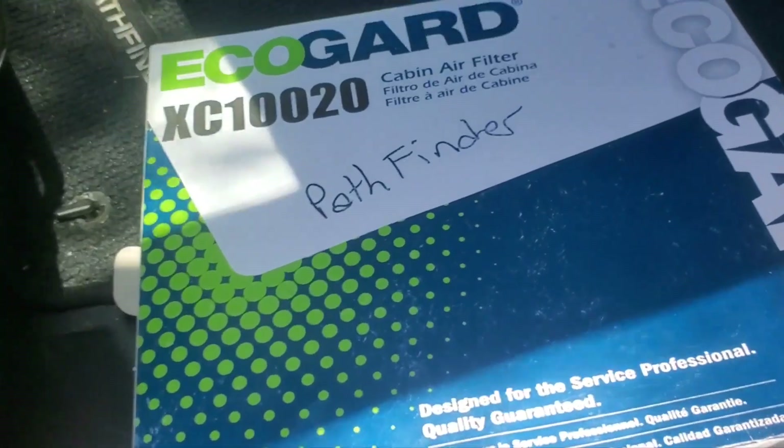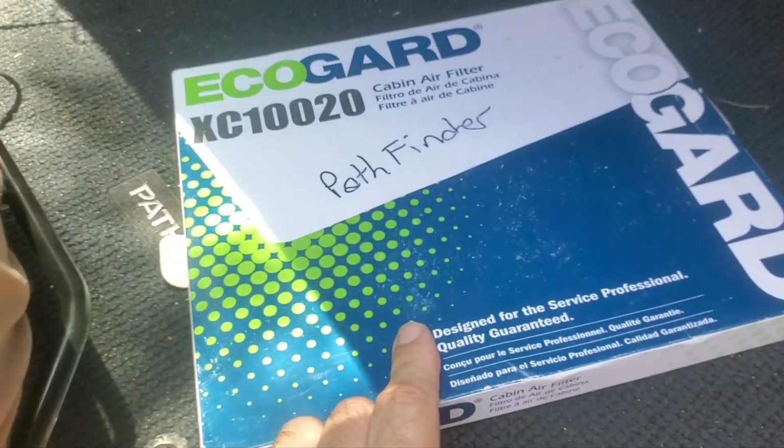Today we're going to try to replace the cabin filter on the Nissan Pathfinder, and it's going to be right here. Let me start to work on it — I'm going to see exactly where this is going to come out from.